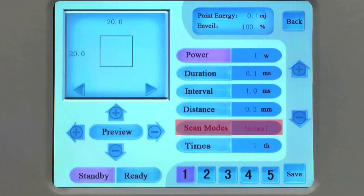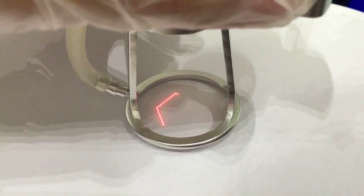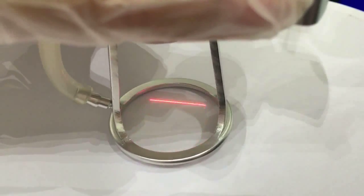Scan modes: Normal, Mid-split, Random. Times adjust range from 1 to 20. There are seven shapes available to choose — touch preview. There are: line, square, rectangle, triangle, hexagon, round, oval. Size is adjustable. Save it for treatment.